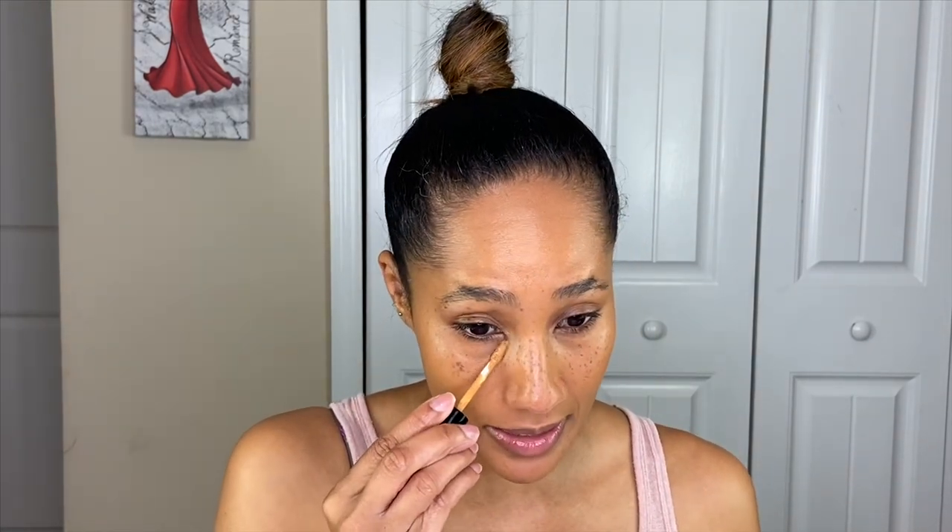Now we're going to go in with the Pat McGrath concealer because I used to own the Fenty concealer — did a review on it about two years ago. In my initial review I liked it, but it did crease. And the more I wore it, the more it just kept creasing, so I ended up returning it because it made my under eye look more aged than it needed to. I'm not going to lie though — I do feel like I need to get it so I could just have every Fenty Beauty product. But for today, I'm going to go in with the Pat McGrath concealer because I thoroughly enjoy her.